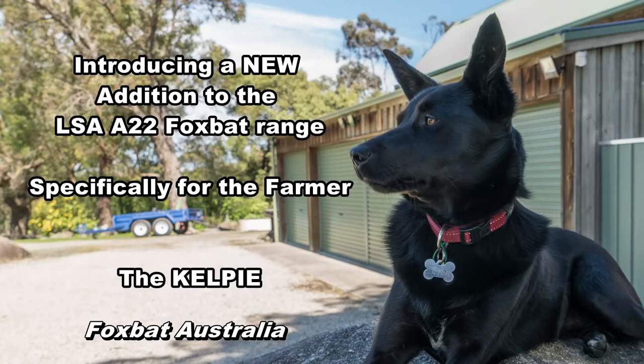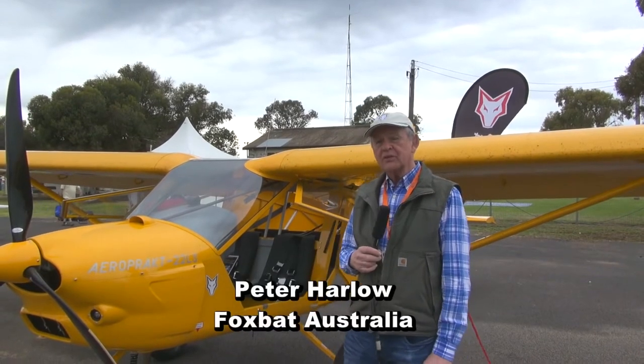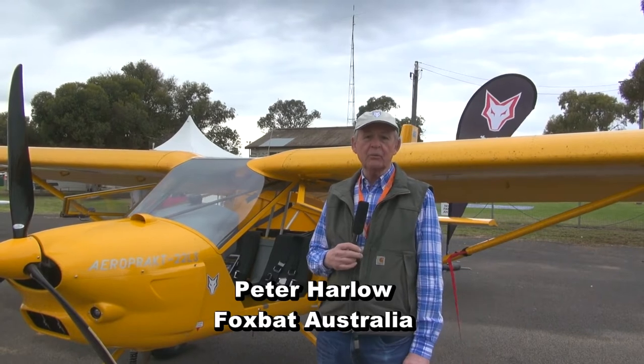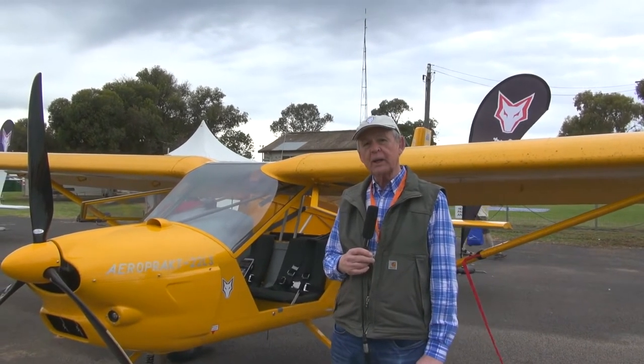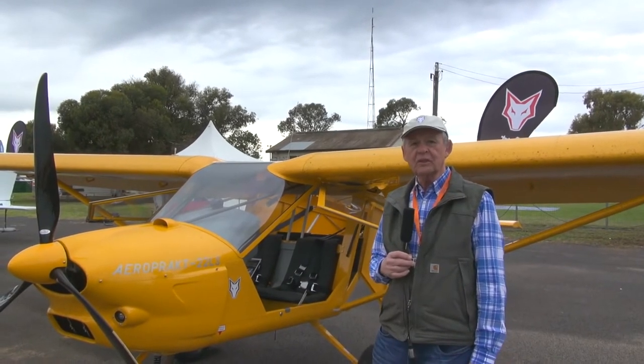Hello, my name is Peter Harlow from Foxbat Australia. In this short video we're going to take you through the key features of our new Foxbat based aircraft, the Kelpie. The Kelpie has really been designed for Australia by Australian farmers, and we asked them what they wanted in an aircraft. As a result, we've developed the Foxbat and added some features which I and Ido will show you during this video.